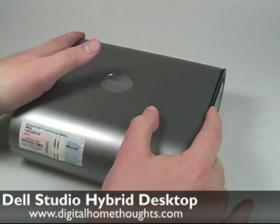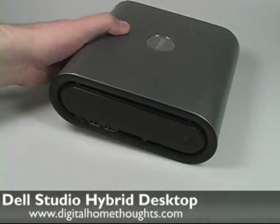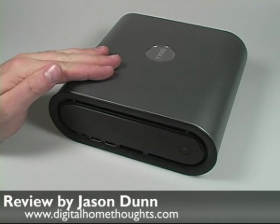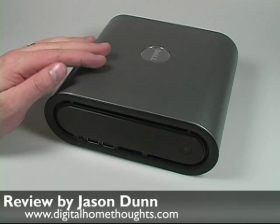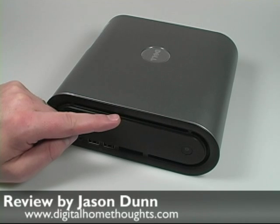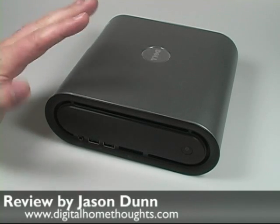Someone asked about using it as a media center computer without a TV tuner. That's right — you can't record TV without an external solution. But I already have a media center computer with a TV tuner recording shows downstairs. This unit is going into my family room, hooked up to a 50-inch LG plasma TV I just purchased. It's going to be purely a playback device. I wanted the optical drive so I could play DVDs, but I skipped Blu-ray because the media is still too expensive.